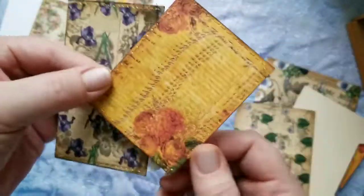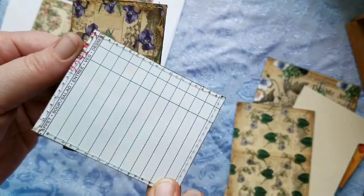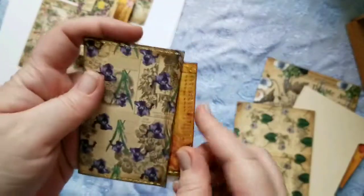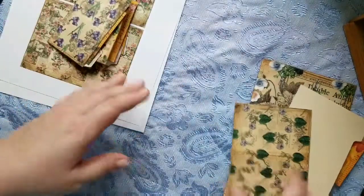On this journal card I stitched with gold and backed it onto a guest check. I love writing on guest checks, so that just goes right in there and you can clip this to one of the pages in your journals as well.